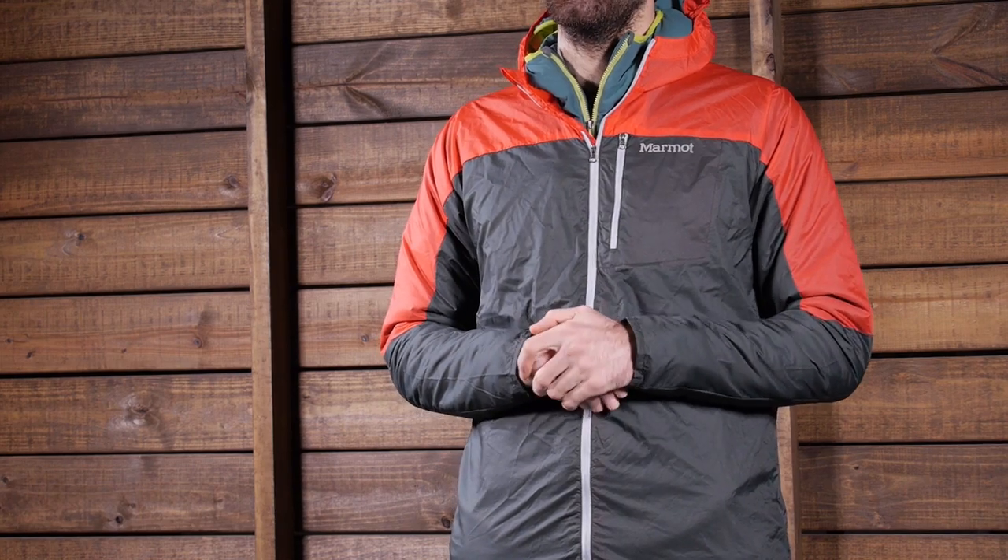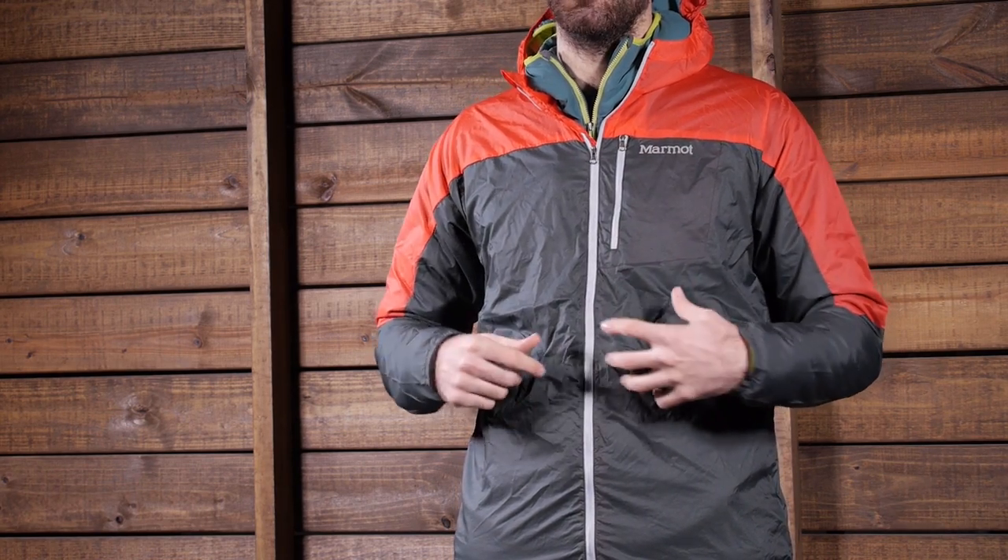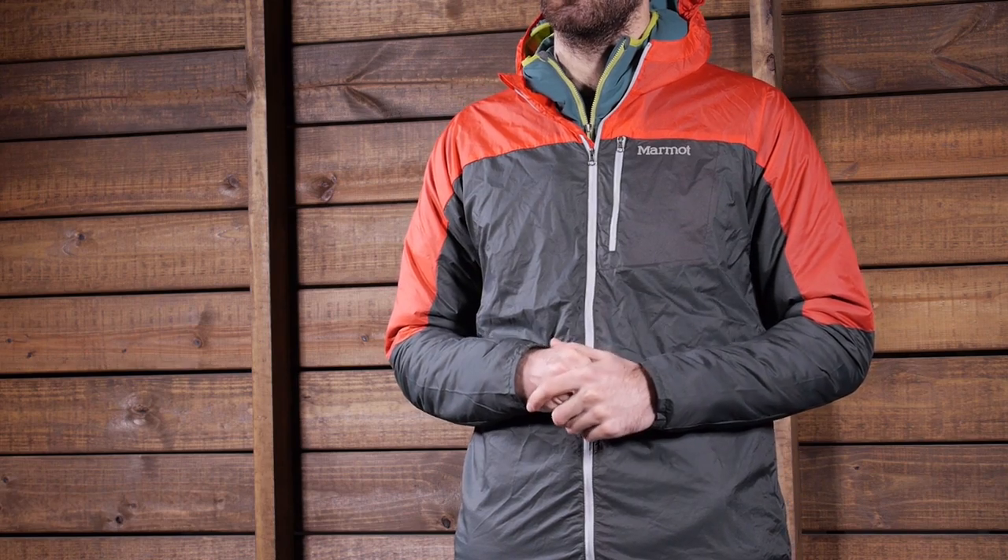This is a really simple piece that gives you just what you need to get protection when you want it, when you are out on those long distance runs or fast and light adventures. The jacket is built with a 12D ripstop material, so it is super lightweight and it does have some stretch built in.